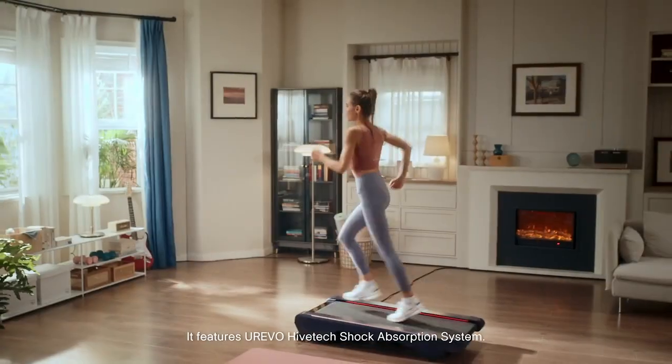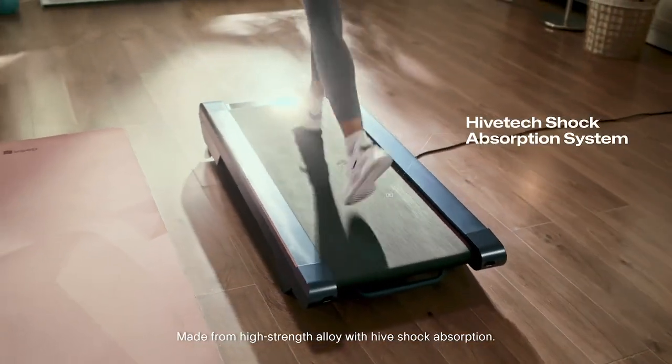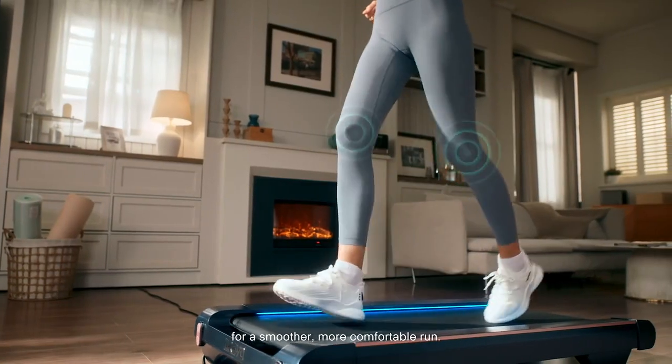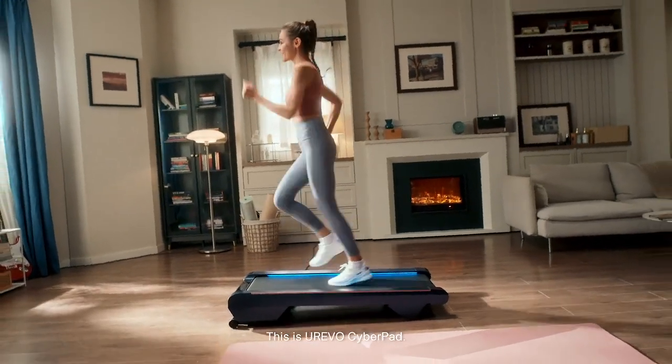It features the Urivo Hivetech Shock Absorption System, made from high-strength alloy with hive shock absorption. This makes it sturdier and reduces leg impact for a smoother, more comfortable run. This is your Urivo CyberPad.